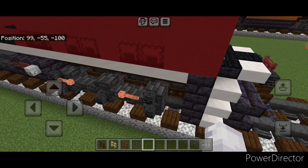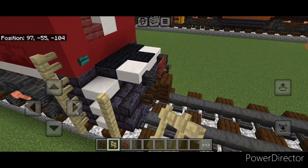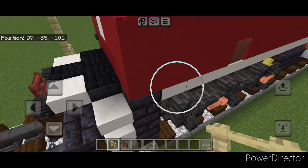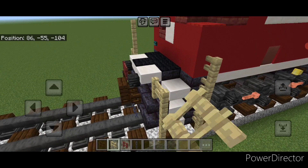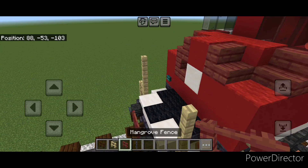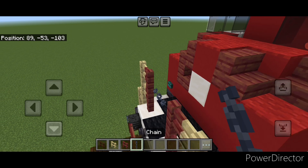Now we'll do our railing. Come up here and do a column of four birch fences here. Here go up three, over one, up two here. Repeat on this side: up four here, then up three, over one, up two right here. Then put two mangrove fences here, two here, and a chain across the middle gap.